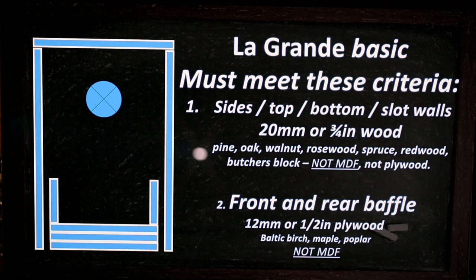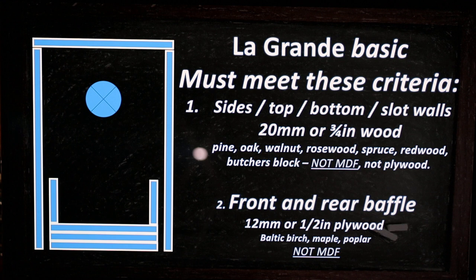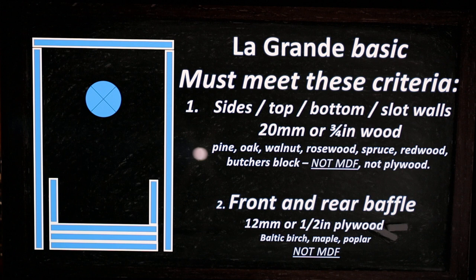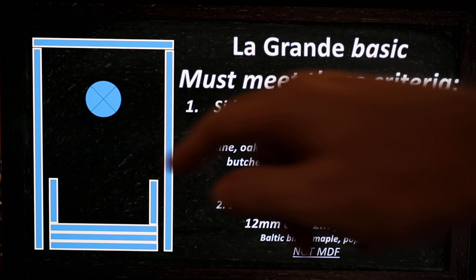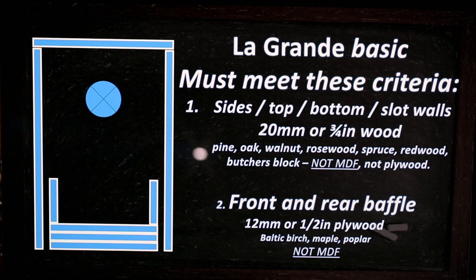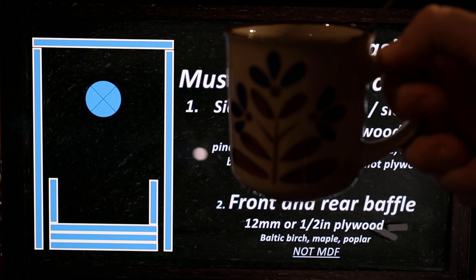The slot ports fire downward, not forward — there are two slots firing down. A separate video will explain why the construction is designed this way, with the cabinet floor sitting much higher than the outside bottom. For now, please like and subscribe, and thank you to everyone sending coffee regularly — you're making a difference. Cheers!